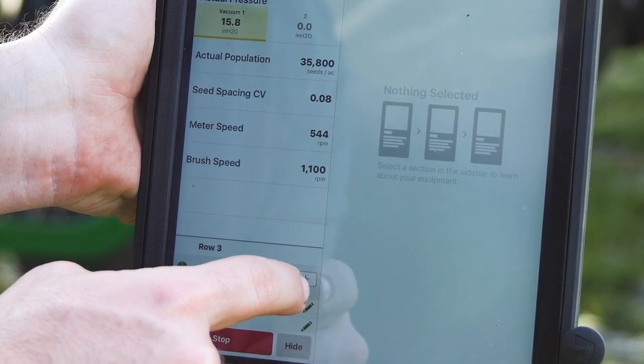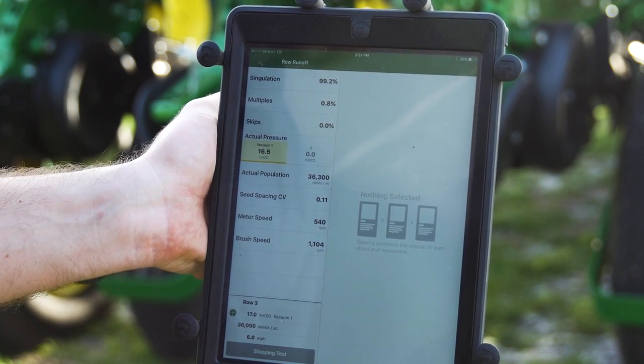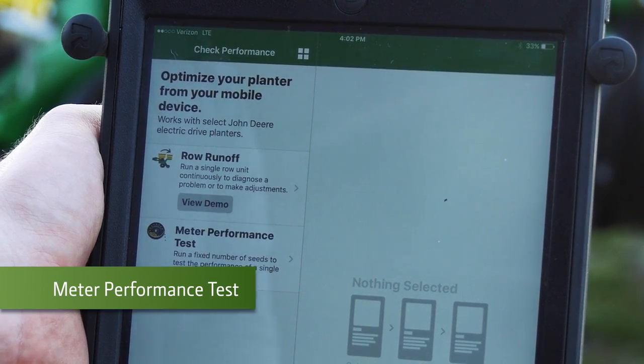For singulation, as you can see, we've changed it, getting up closer to that 100%. Now we're going to go back to the main menu and do a Meter Performance Test.